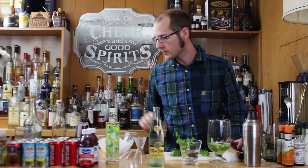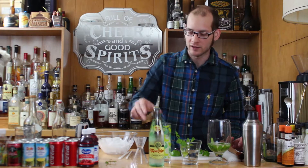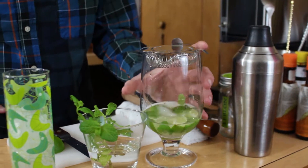Now that it's been steeping for a whole minute, you're going to want to strain it into your Collins glass. I'm going to use a Hawthorne strainer, which looks like this — pop it right in your muddling glass. You could double strain this if you like, but personally I like a little bit of pulp in my cocktails, so we're just going to use the Hawthorne strainer.